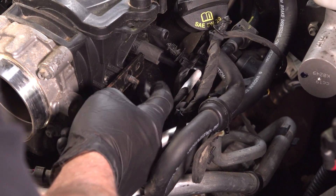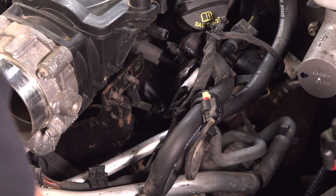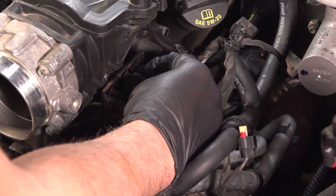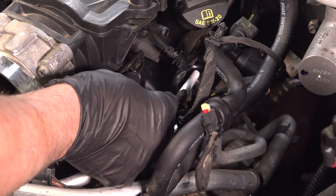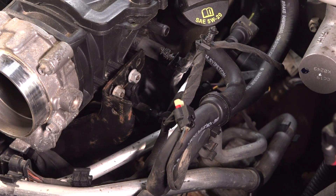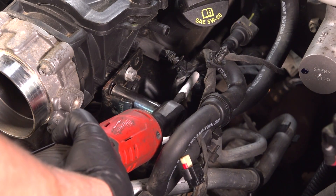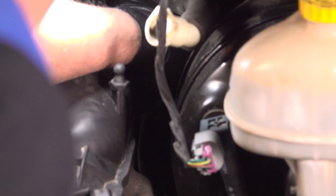Now put the nuts on this bracket right here. If it seems like the bracket is pushed out, you may have to loosen the bolts down below. This one looks fine — put the two nuts on and tighten those down, then the two nuts for the bracket in the back, get those on and snug those down.